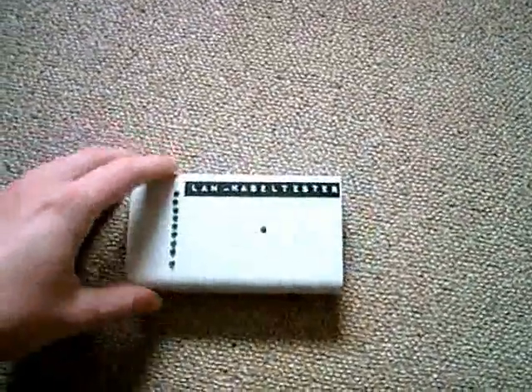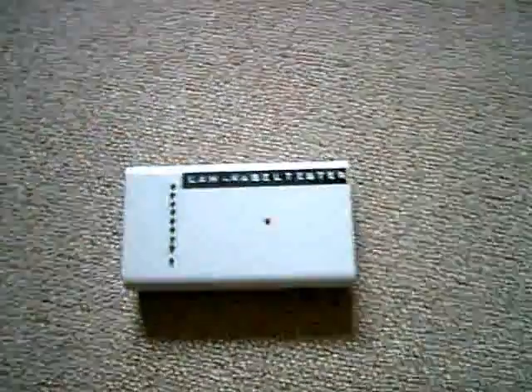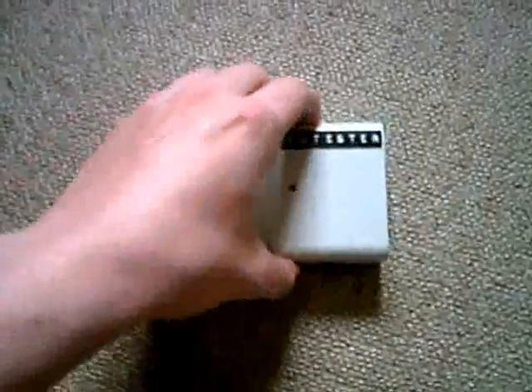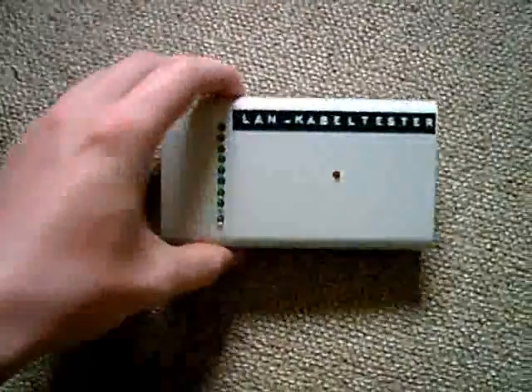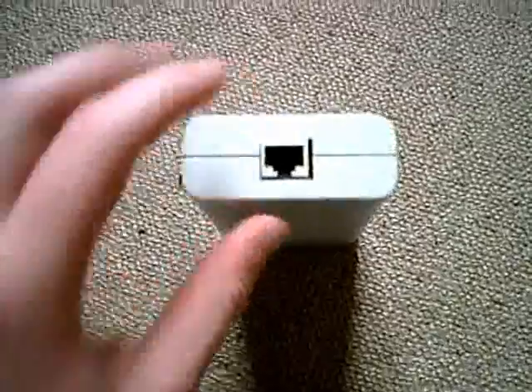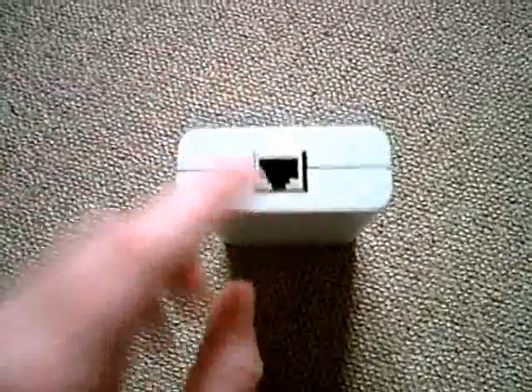Today we are going to take a look at homemade stuff. The things I'll show you were all made by me. We'll start with the latest thing I made. This was not made at home — it was made at school. I'm visiting a technical school, and we built this thing here. It is a testing device for computer network cables.